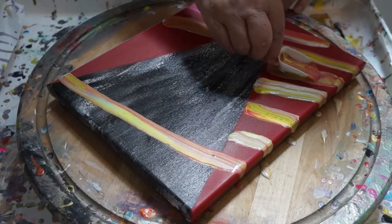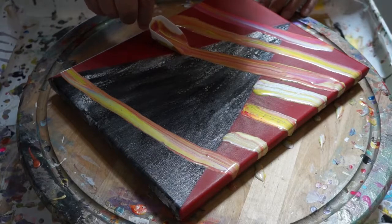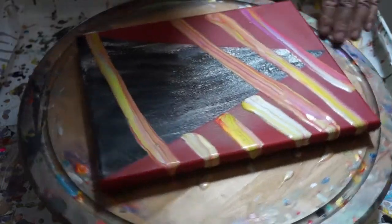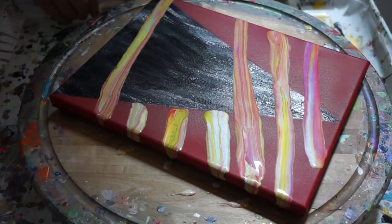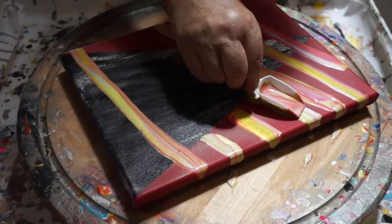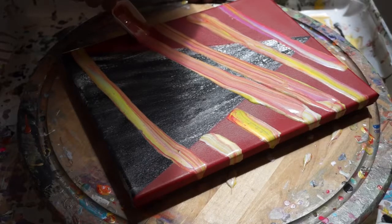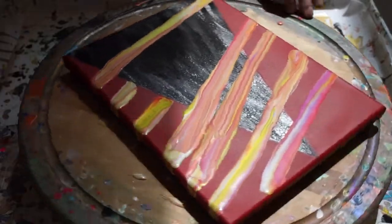You didn't clean the bottom again. Well, if you don't like it, wipe it off. No, it's okay. You could end up tilting it all if you want. Well, I could do that. Wouldn't it be the first time I've tilted it?